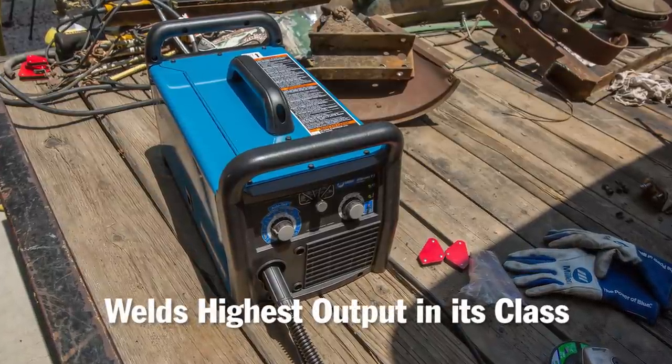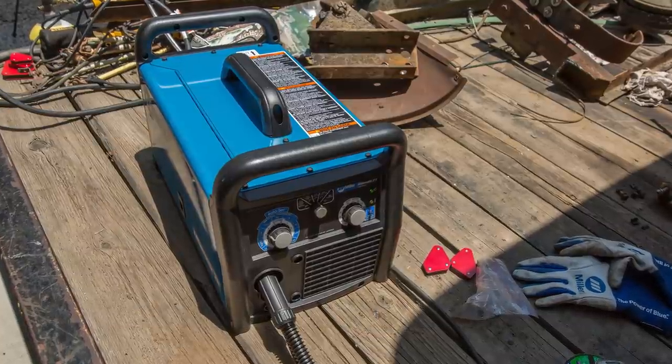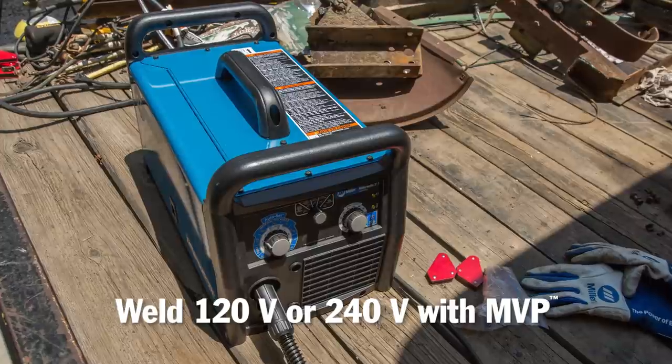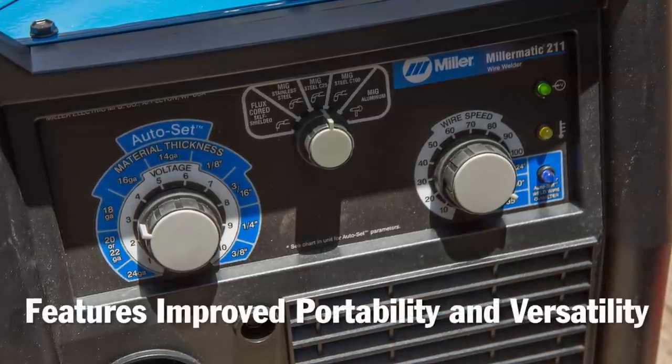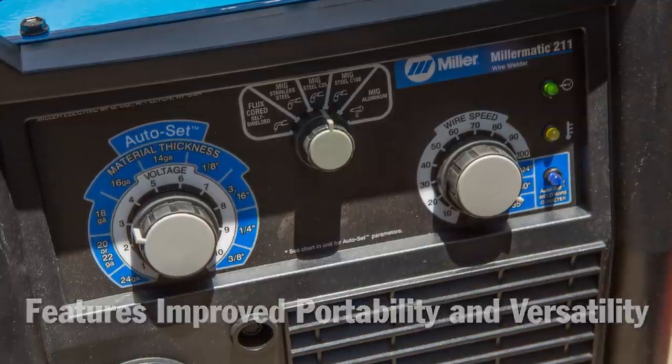We're using the Miller-Matic 211, which is nice because it's got the multi-voltage feature. You can run it on 120 or 240 — today we're running it on 120, so it's a little bit lighter on the duty cycle when you do that, but the portability and the versatility is really nice. For this, we're not going to need to use 240.